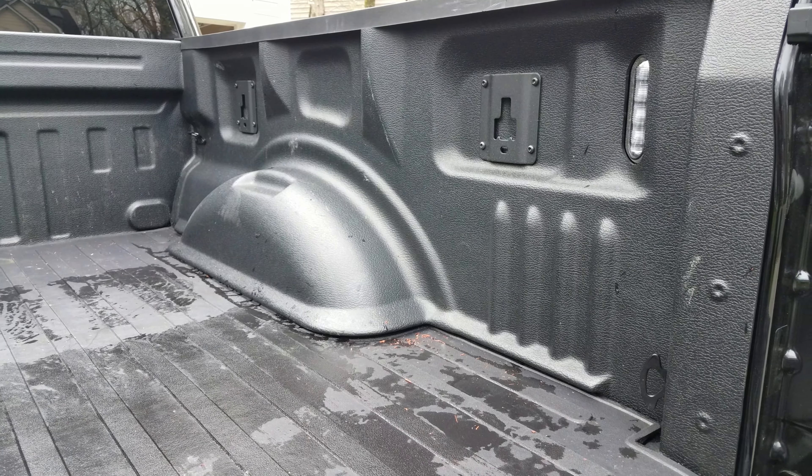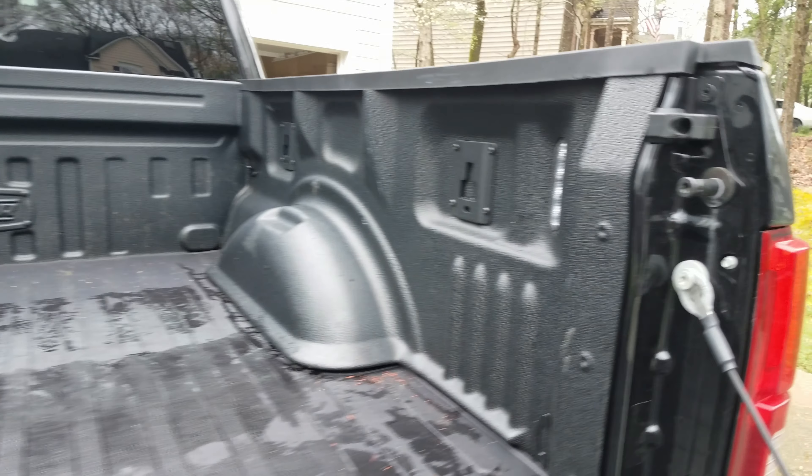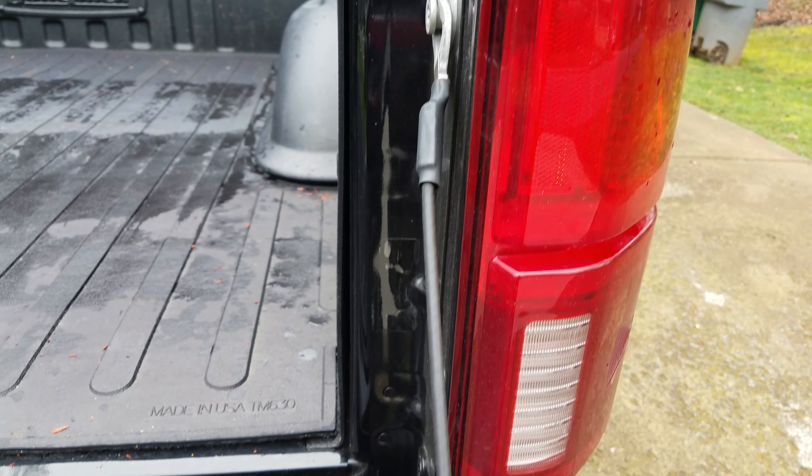There's no discoloration — what you do see is just scuffs from things I've had in the back, but that doesn't bother me. This side still looks really good, about the same. My next step is to install a tonneau cover — I'm looking at the BackFlip MX4 and I'll do a video on that. As far as whether I'd recommend this: for a little less than $400, I got my money's worth. It's protecting the bed, looks good, and drains well — doesn't hold water. I'm pretty happy.